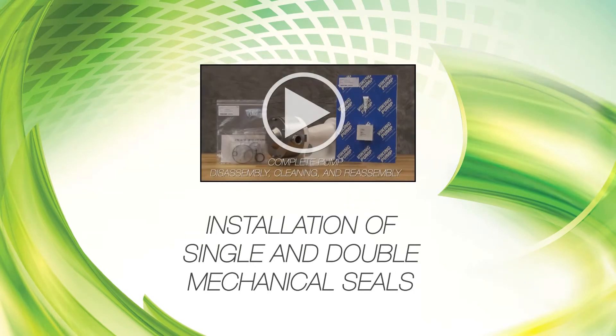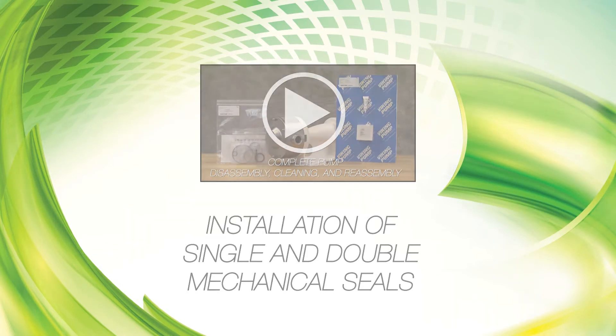This video shows the seal installation procedures for the rotary and stationary members of single and double mechanical seals. For disassembly and reassembly procedures for the complete pump, see the technical service manual and our Hygienic Series wet end disassembly, cleaning, and reassembly video.